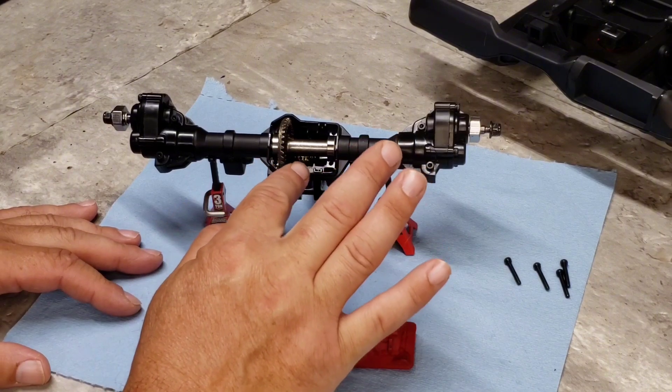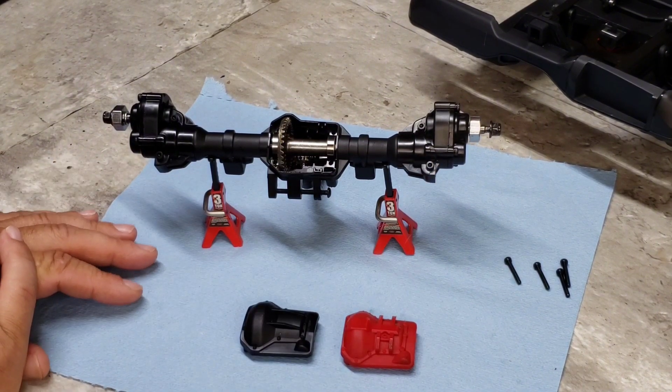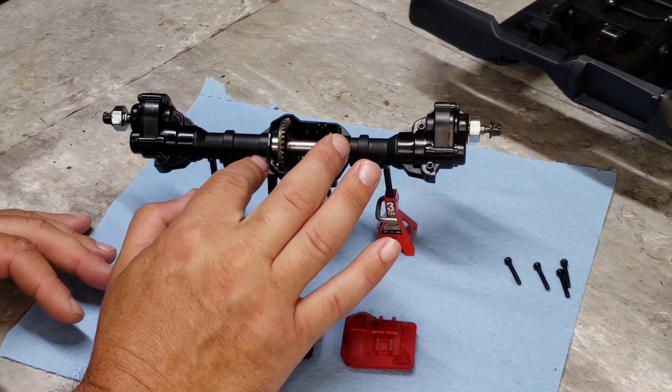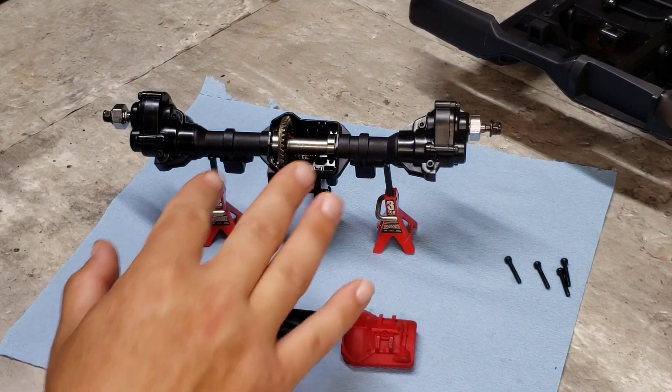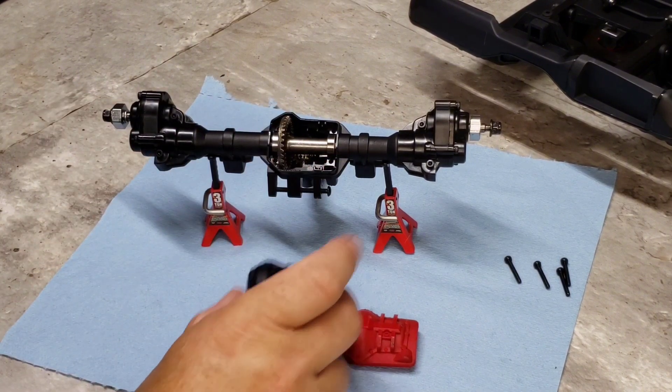What I ran into that I wanted to share: this has a full spool in the differential. This does not have any separable piece — it's a one-piece unit for your gear drive. I don't have Traxxas TRX4 gears on hand, but I'm thinking the Traxxas gears would probably fit in this, and I'm going to show you why.